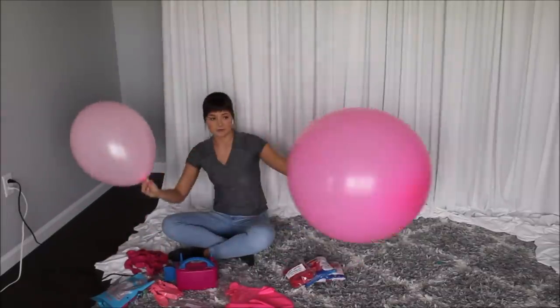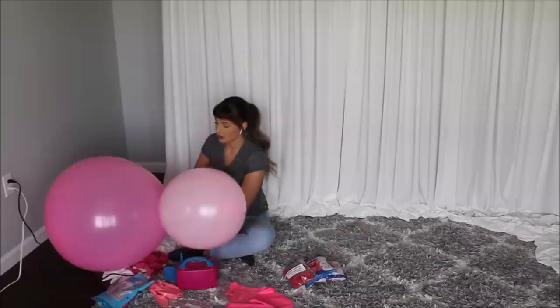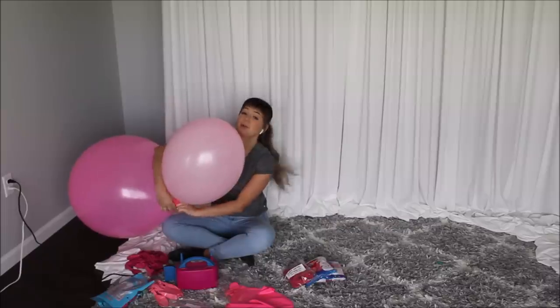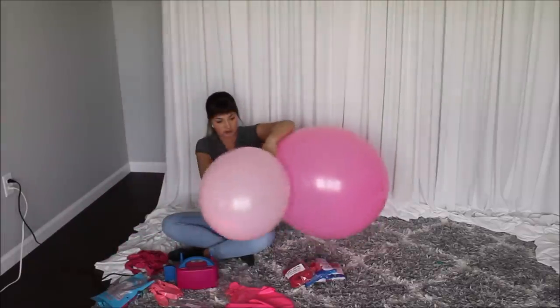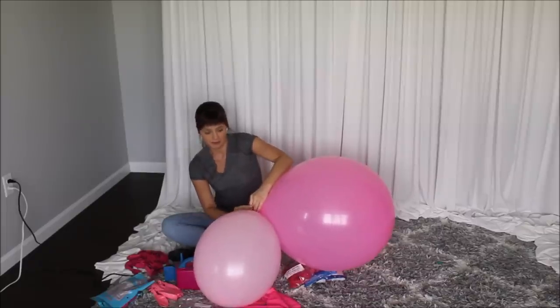I have two balloons and I am tying them together between each other so I am forming these balloon pairs. Later on it will be so much faster and easier to construct my balloon garland.